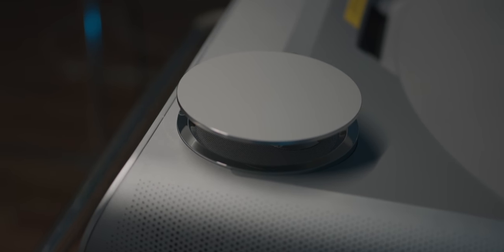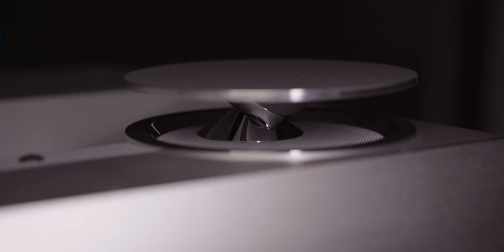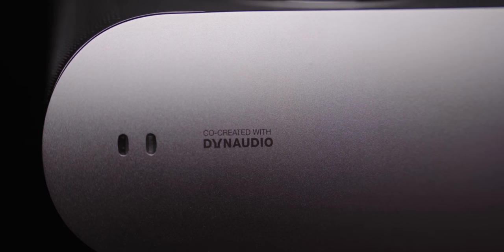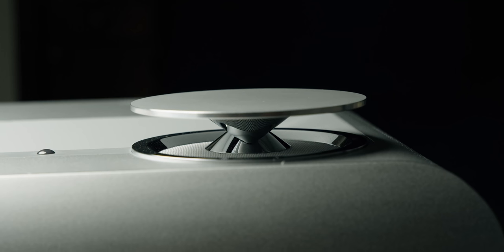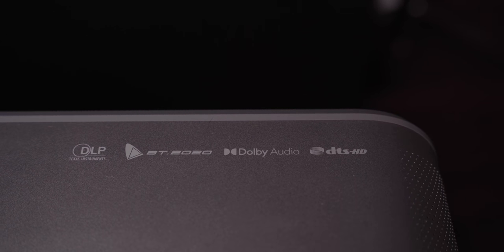Probably the most striking and surprising part of the design of this projector is the speakers. It's very obvious by looking at it that the speakers were a big part of this whole package. JMGO partnered with Dynaudio to include 360 surround sound speakers — two full-range speakers and two tweeters — so there's no need for a separate soundbar, it's already built in. I'm not an audio guy, but I was very surprised at how good those speakers sounded. If you were thinking about getting a soundbar, I would say wait and try this first.